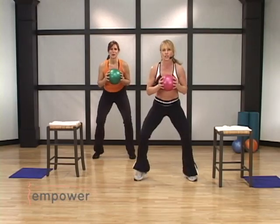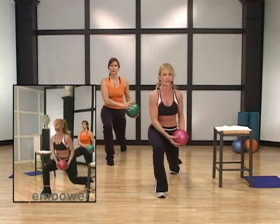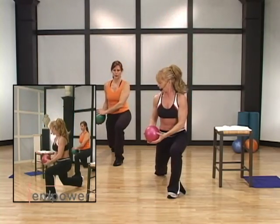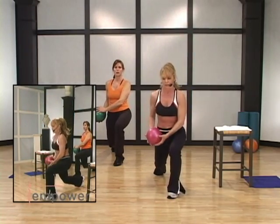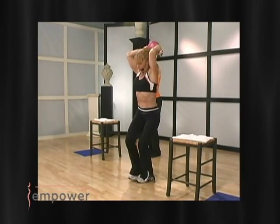Three, two, throw for four. Four, three. A bit of a pulse here — this is a quasi-isometric pulse. You wanna keep your elbows bent as the ball goes over your head. Dropping that chin, keeping your abs pulled in.